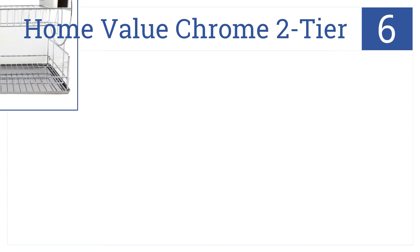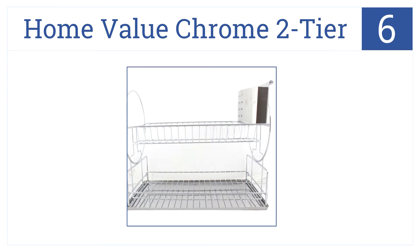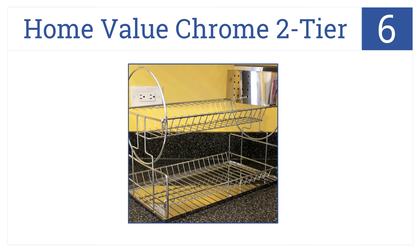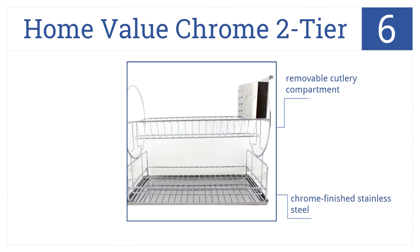At number 6, the unique design of the Home Value Chrome 2-Tier means plenty of space for those wet cups, dishes, pots, and pans. It has a removable cutlery compartment and a chrome-finished stainless steel; however, the design is somewhat inelegant.